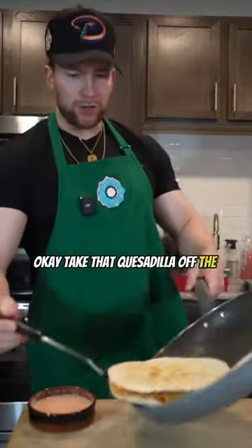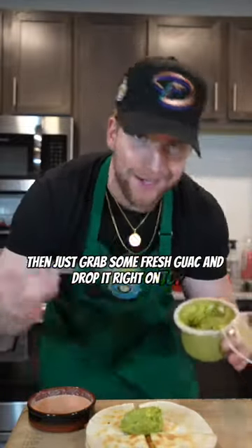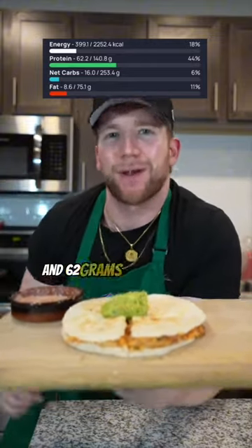Take that quesadilla off the stove and plate it up. That's what we want — give her a nice little slice. That's clean. Then just grab some fresh guac and drop it right on top. The quesadilla, the guac, the sauce — you got it all for under 400 calories and 62 grams of protein.